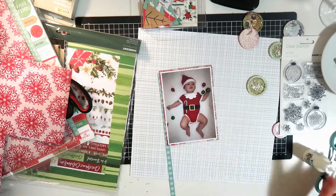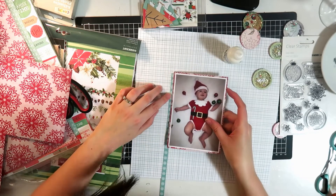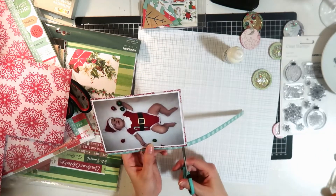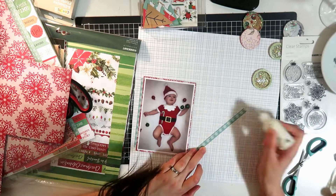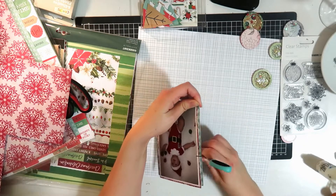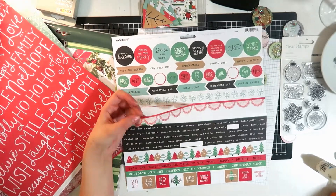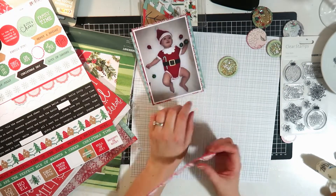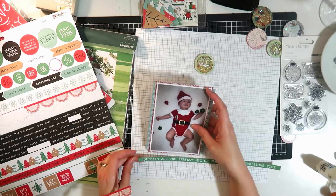A lot of these papers I'm using are quite old and I don't even know where I got them from - many years ago now. This is one of those branding strips, I think it's off that background paper I'm using actually, and it's a nice minty green color. I'm just going to pop that either side of my photo as a bit of a photo mat - one of my favorite techniques to use up scraps. I love this little doily border edge strip.